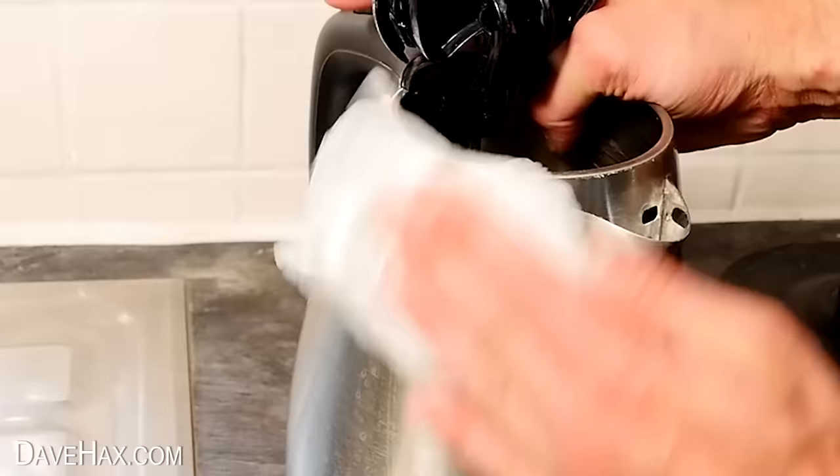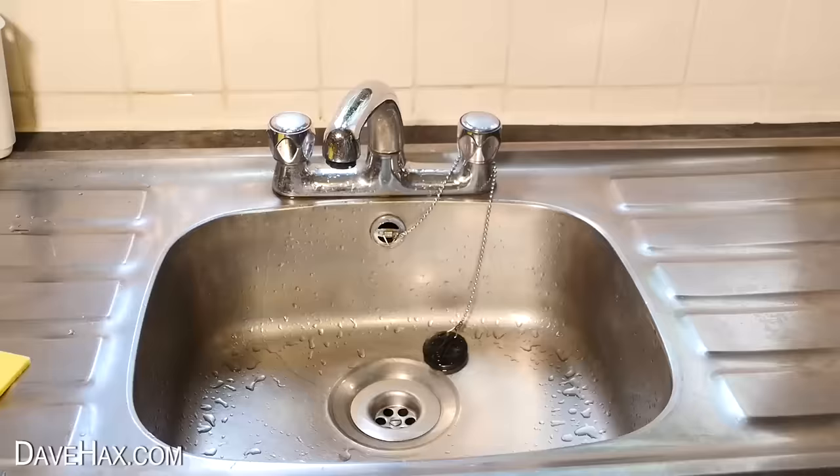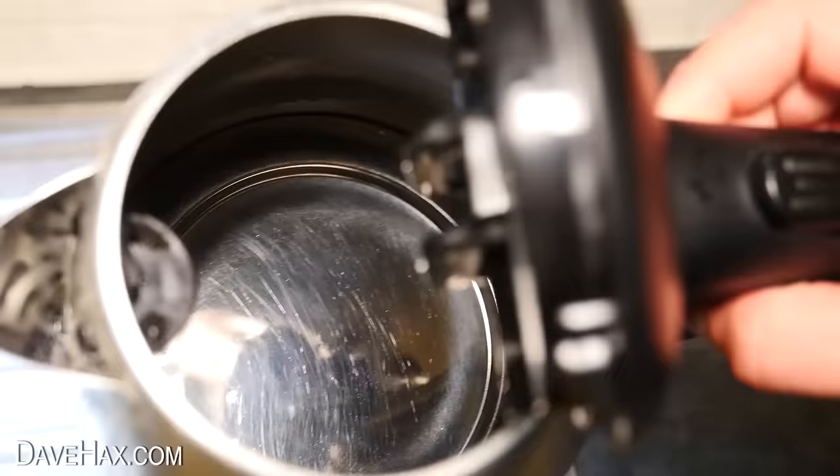Then I'm using it to wipe off the water stains on the outside of the kettle. Give it all a really good rinse out and a wipe down, and you can see it's almost like a new kettle again. It's made a huge difference, and it really was easy.